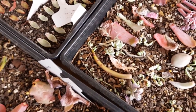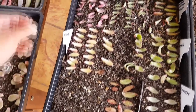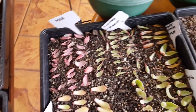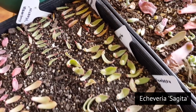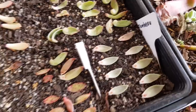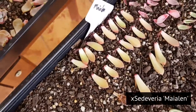This is another assorted tray, but thankfully I have labeled them. On this side is a pearl von unberg, followed by an Echeveria Martin type of agavoides, then Agavoides Lemer, a Sagita, and these lighter ones are Pachyveria flambeau. It looks like none of them have sprouted yet. This is our golden glow, and finally Acedeveria Mayalan.